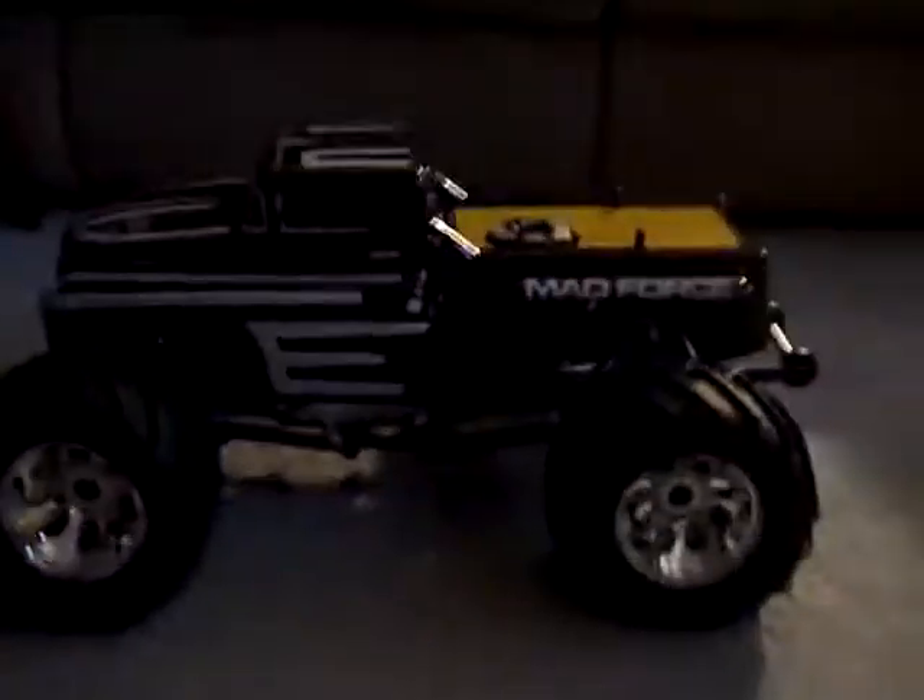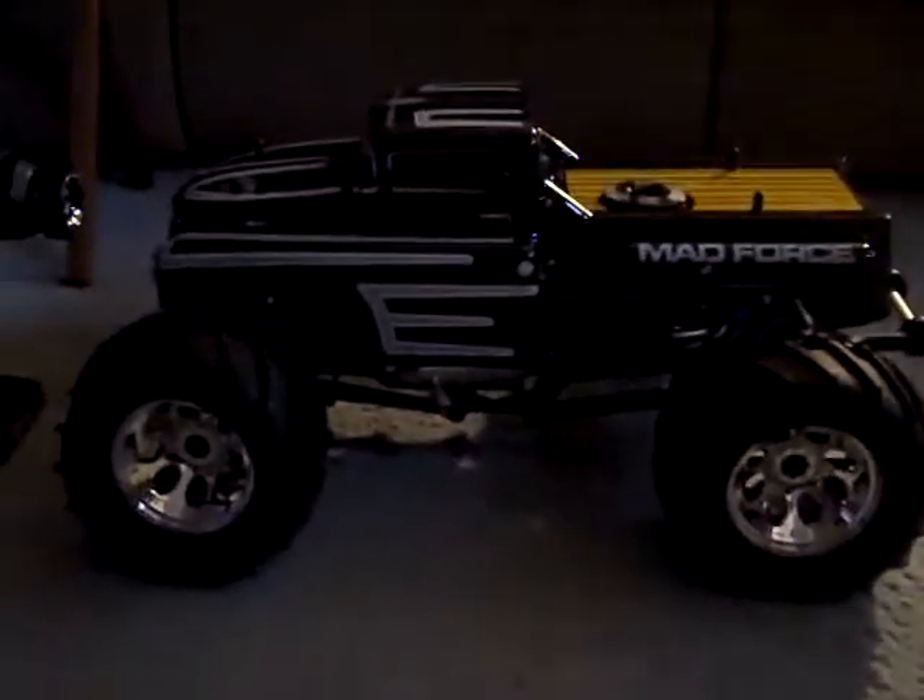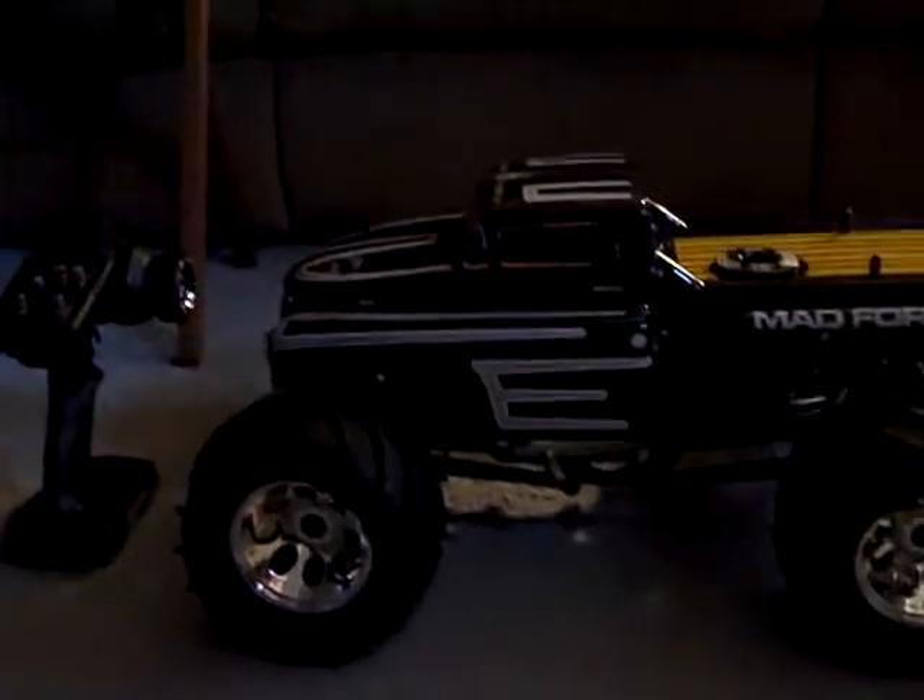Hey YouTube, this is BananaCrazy54 with a video of my new Kyosho MadForce Cruiser. Sorry for the shaking there a little bit — I had to get a strap on my arm. Okay, this thing is absolutely gigantic. I mean, just look at the wheel compared to my hand. That is gigantic.